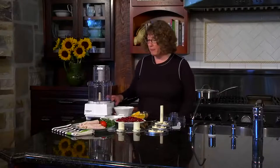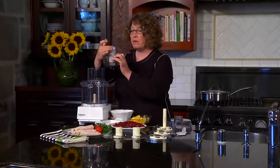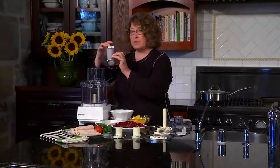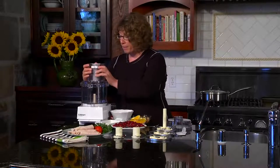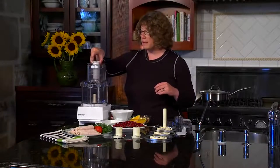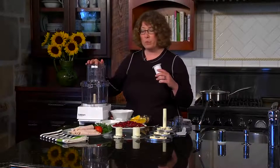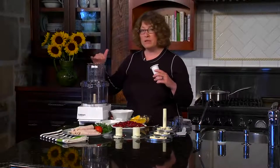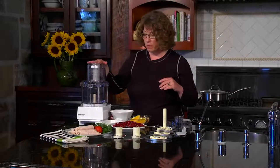It has a BPA-free work bowl and a large feed tube which is expandable. You can lock it when you're not using it for slicing and shredding — just slide this on and press it down to lock it into place. It also has a small feed tube inside which allows you to add ingredients when you're food processing or to slice and shred. That's your small food pusher.